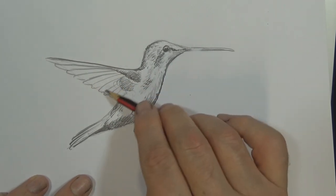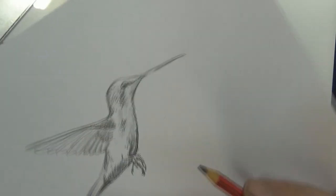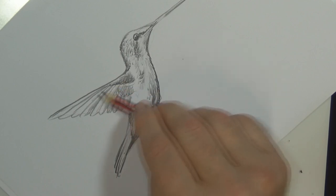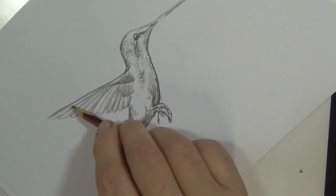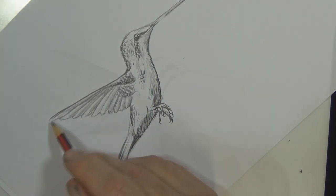Holding the pencil in the shading position again, putting a bit of shade on the wings now. If one of those lines was not quite perfect, a bit of shading is probably going to hide that. I turn the page so it goes smoothly with the way my hand wants to curve to do this line — it gives me a bit more control.